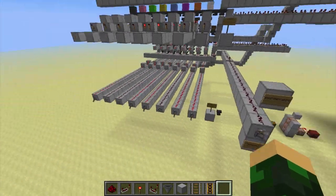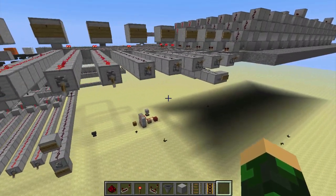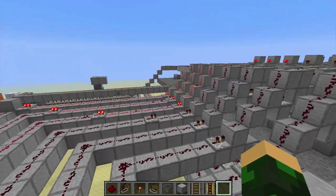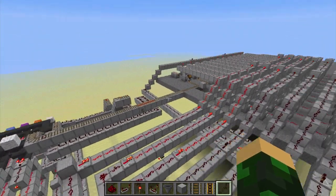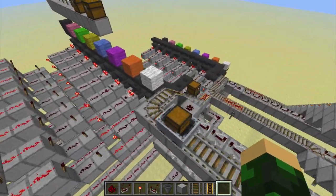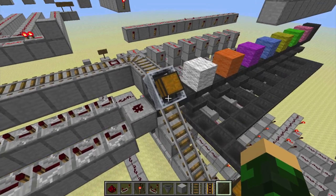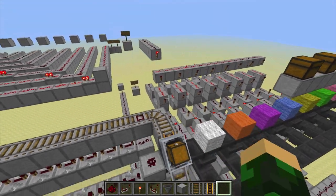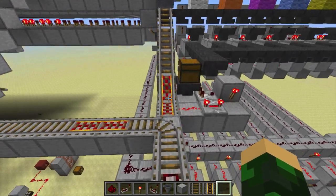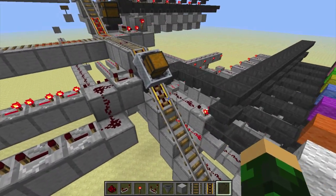We've got it set to read then write. The output is clear, and we've got our address selected. Get cart. Here comes the minecart — heads over here, and if it had anything in it, which it doesn't because it's empty right now, it would get read and put onto the output. Then it's going to come down here, and since it doesn't have any items to get put back on it, it just zooms along into the writing section.